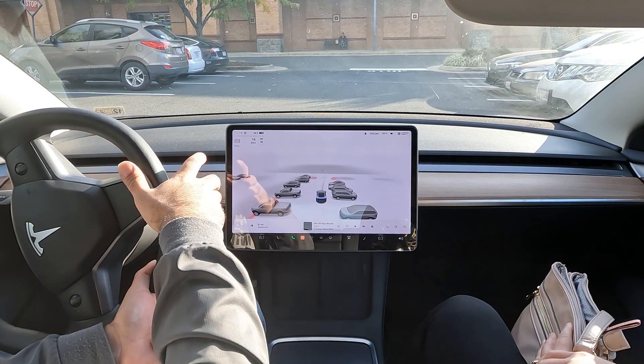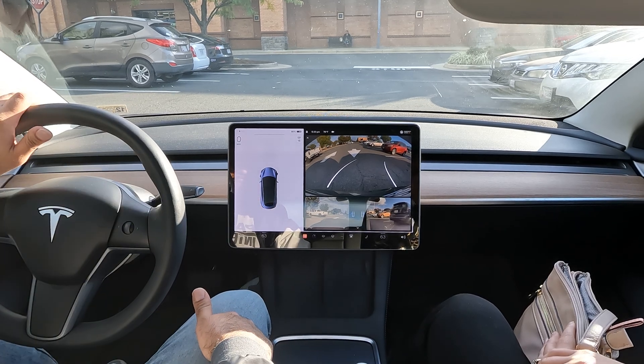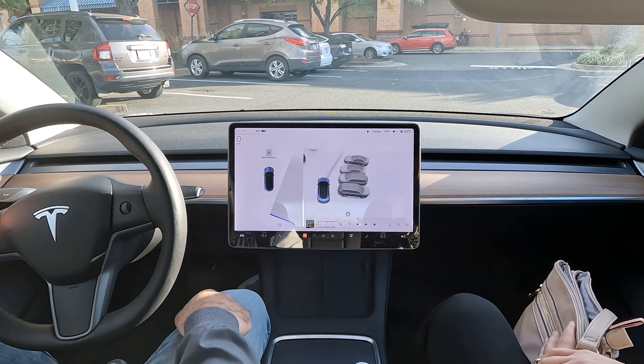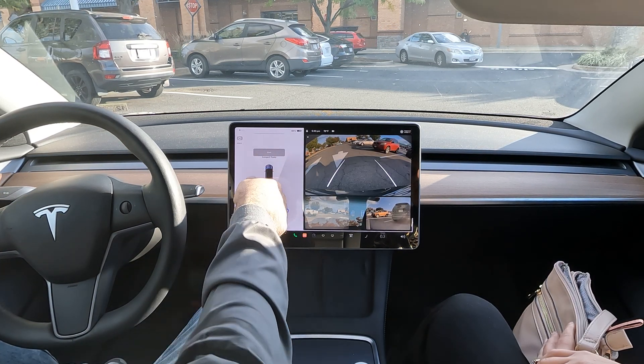Alright guys, quick video for you all here today. It's gonna be by far my favorite feature. So whenever you see that P pop up, you just shift to reverse and hit start.